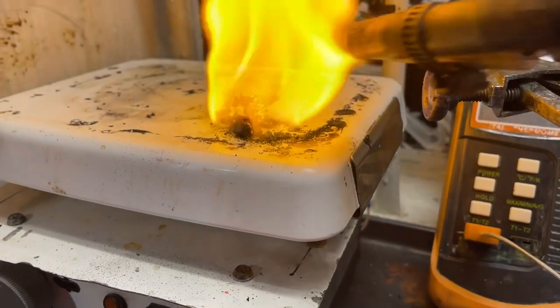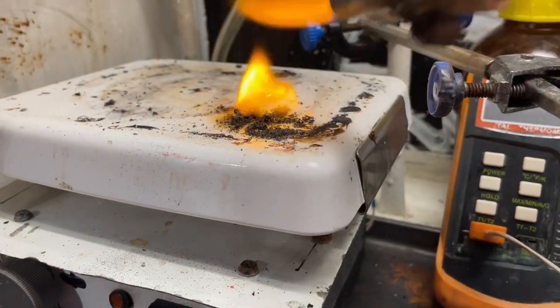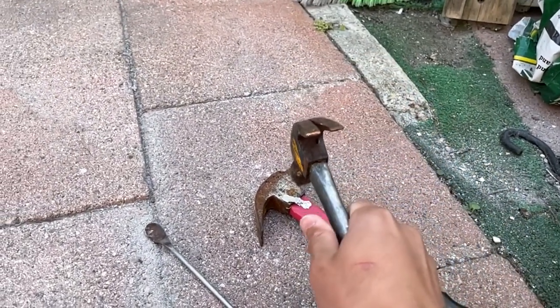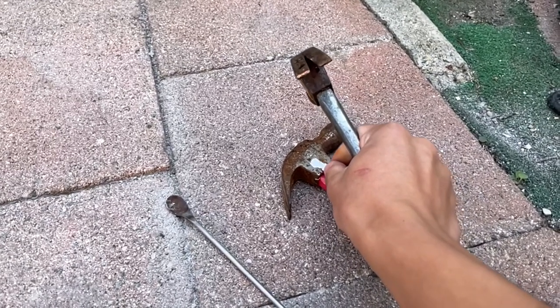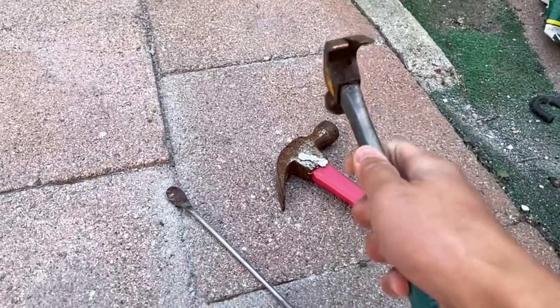That's sort of it for this video about nitro starch and its properties. It's a neat explosive — if you're after something that detonates, this would be a pretty good candidate. But if you want to do magic tricks like with nitro cellulose, you can't do it with nitro starch unless you want to set your hand on fire, literally.